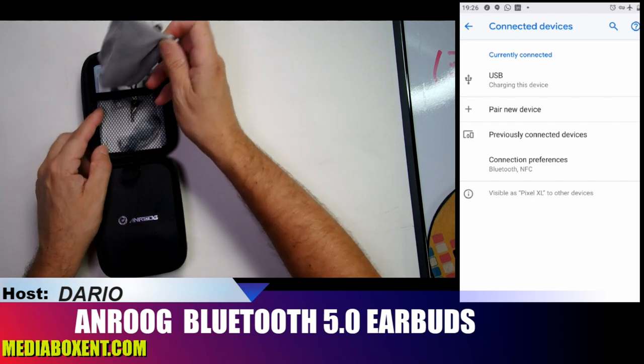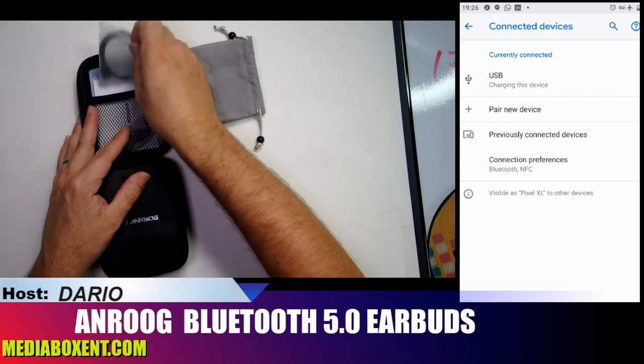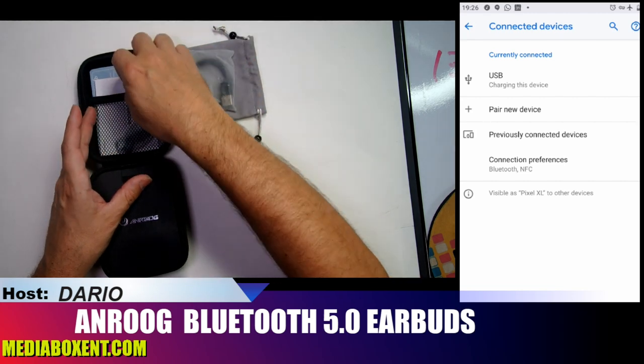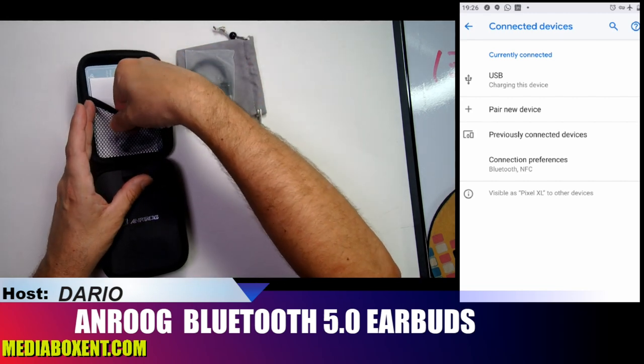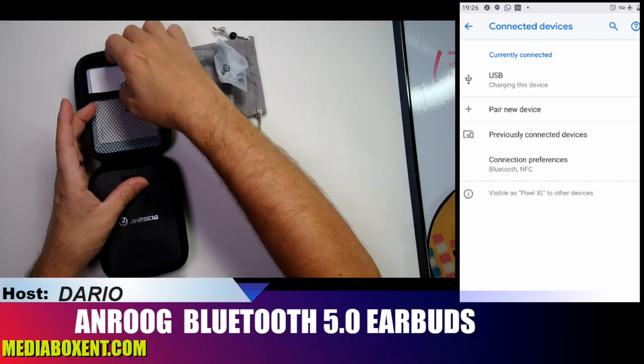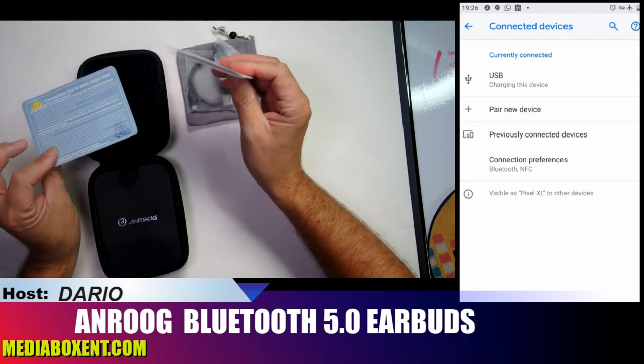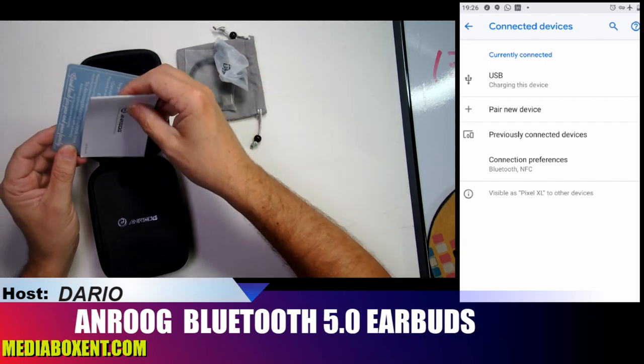To start off we get a carrying bag — you can use this one, I actually bring this to work. We also get a charging cable, different ear pieces in small and medium sizes, the instructions, a help card, and a discount card.